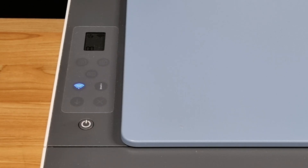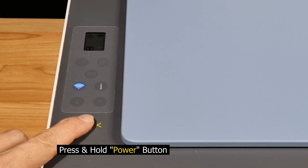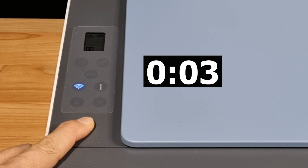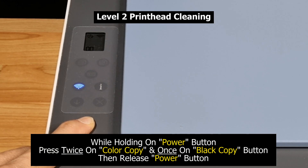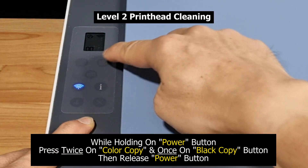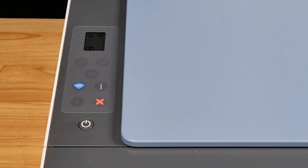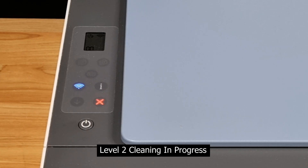Once again, make sure that the printer is not in sleep mode. Press and hold the power button. After about four seconds, press the color copy button twice and once on the black copy button, then release the power button. This is level 2 print head cleaning.